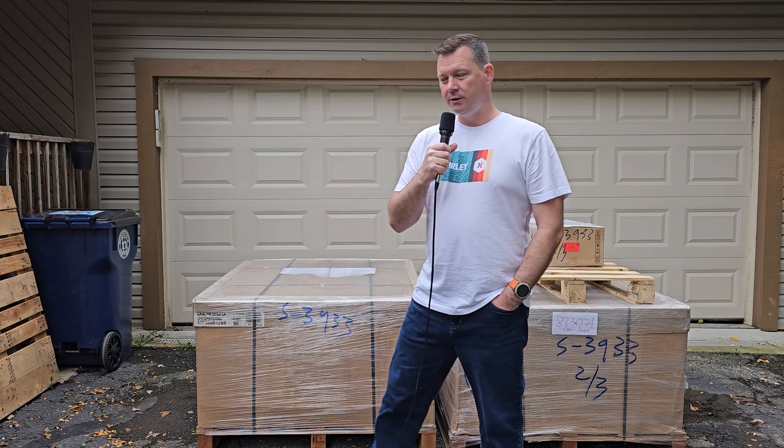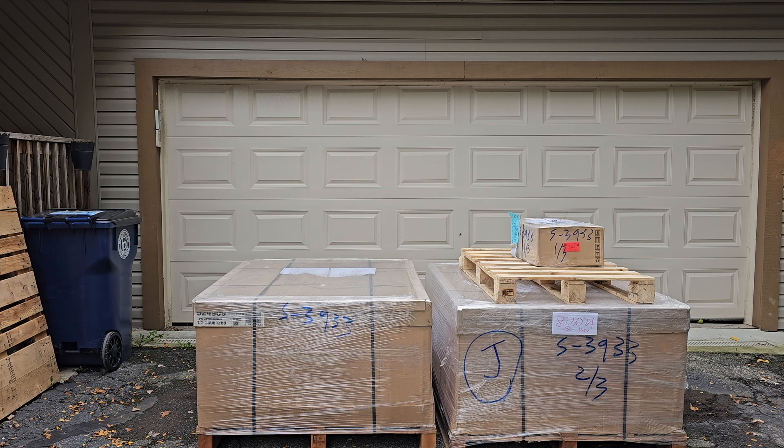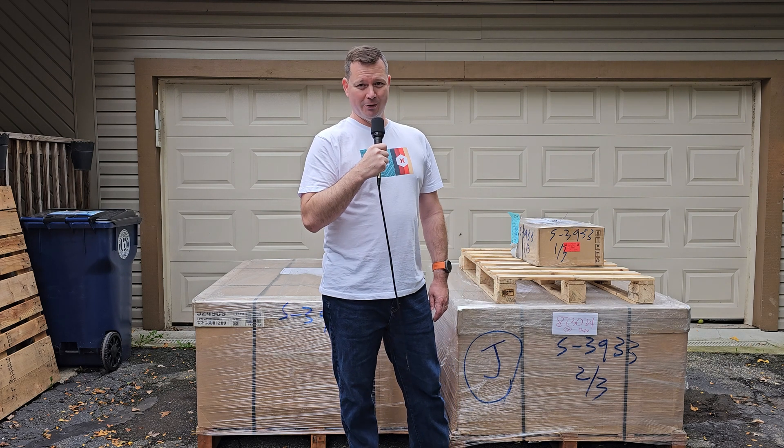Solar Cannonball Run. I've got two pallets of solar panels — they finally arrived. I'm going to fit them in the back of the car. We'll see how that goes, but if my calculations are correct, it will all fit. So we'll see if I'm really a mechanical engineer or not.